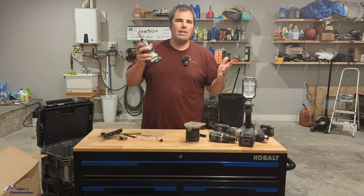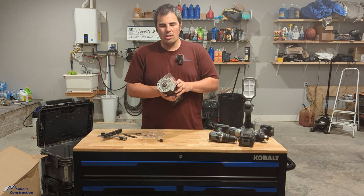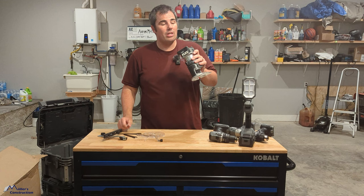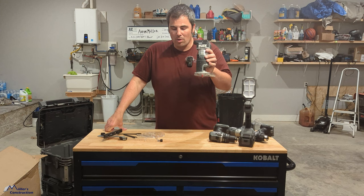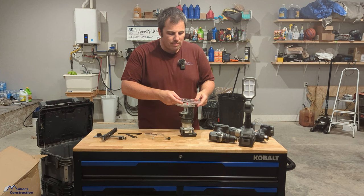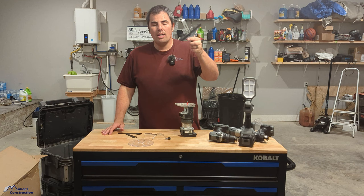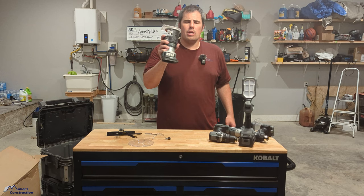Flex is always innovating, improving, and making things better. This little router is awesome — it's my favorite of the Wave 3 launch, and I've used it and loved it. Lots of power; it blew through that LP SmartSide like it was nothing. It does come with a dust port, a second larger base plate for more surface area or table mounting, and a rip fence or guide. So it's nice that it comes with those accessories — $199 bare tool. I think this one releases in July.